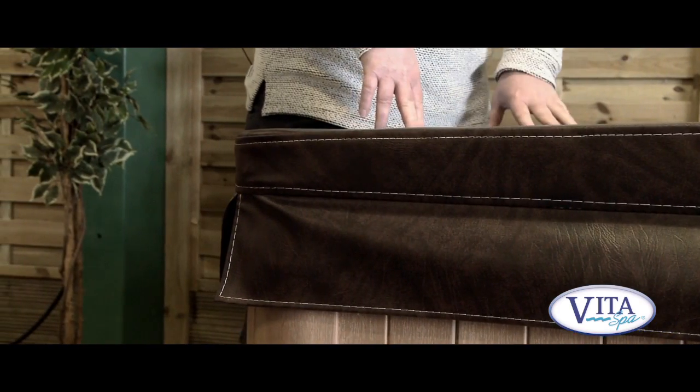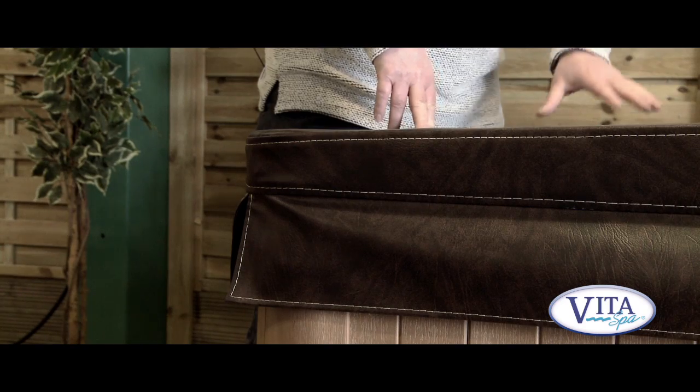One of the other most important features of the spa is the cover. You need to have a good quality spa cover to keep that heat locked in, and at Vita Spas we use a very thick and durable spa cover.